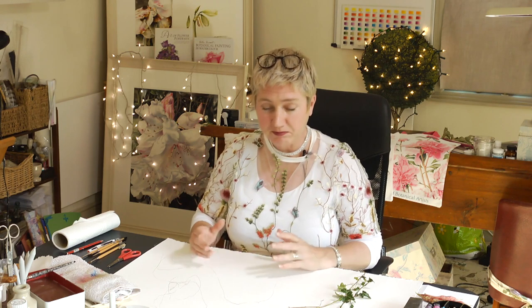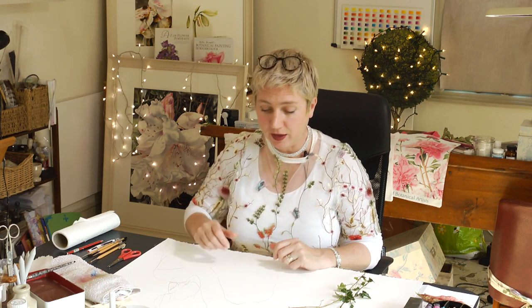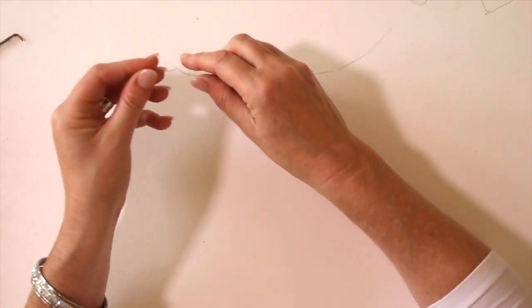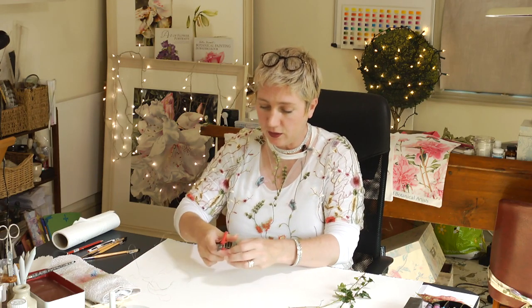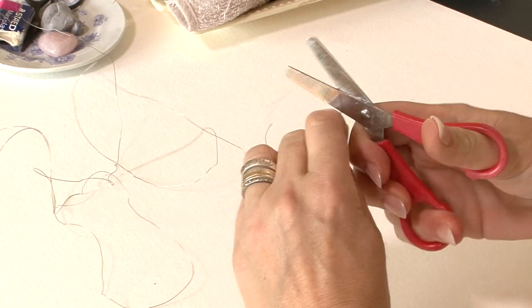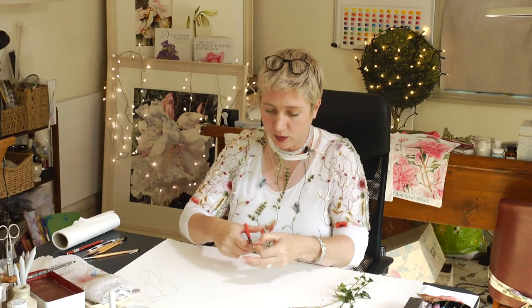Hi there. This little Christmas card we're doing — we want to show you how to make the little wreath. Some of you will probably already know about floristry. We've got a little bit of floristry wire here; it's very fine and nice and easy to use. I'm just using a little old pair of scissors to cut it — it cuts very easily.